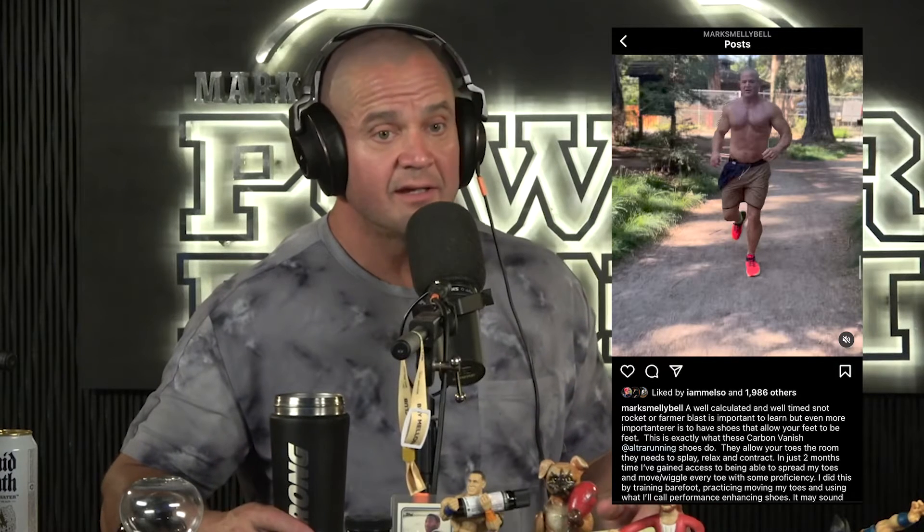I made a post today talking about shoes. I got some new ultra kicks that I was running in yesterday. Felt really good.